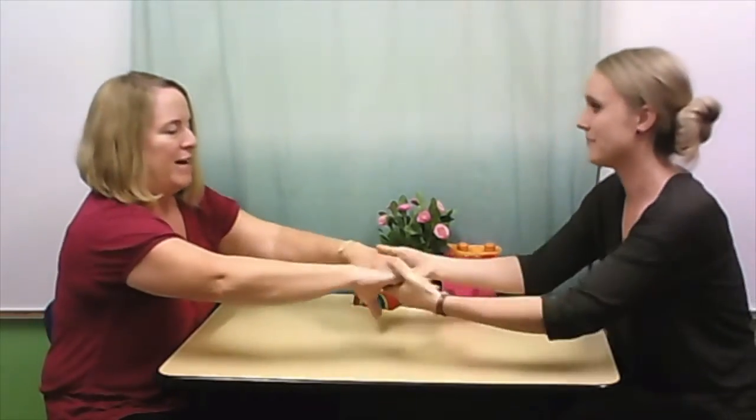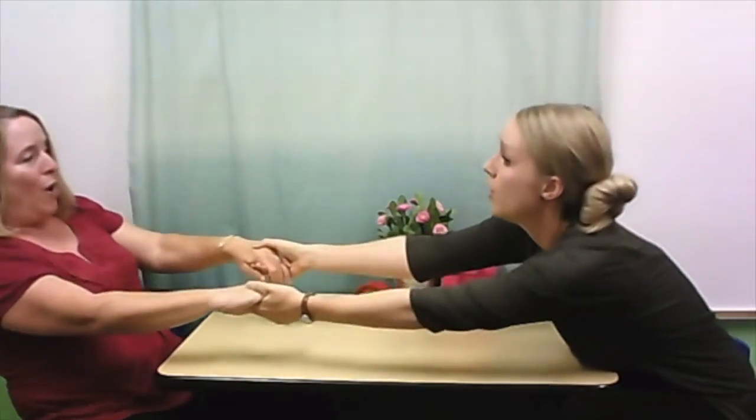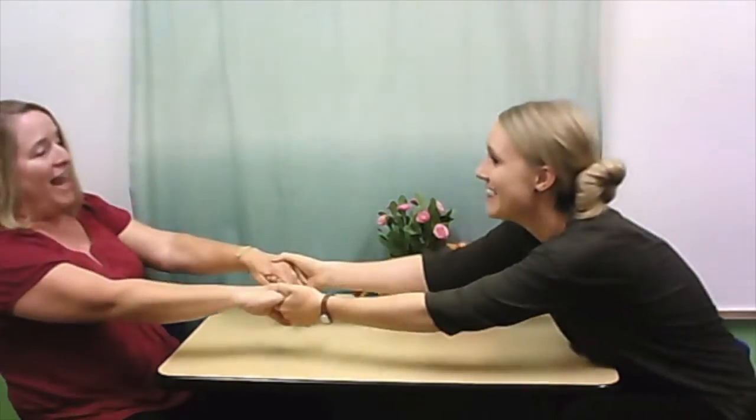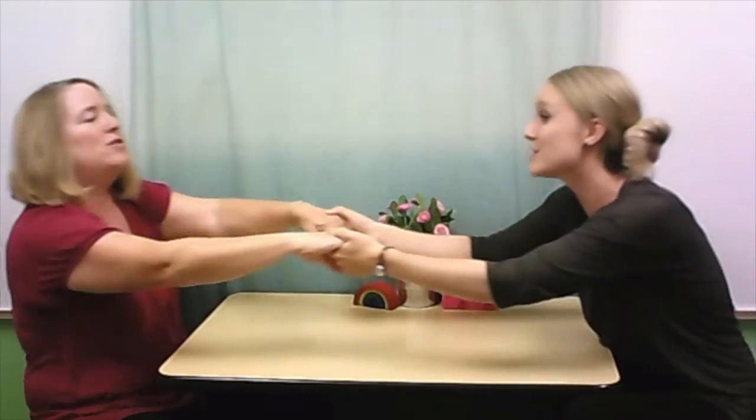I think you might have understood what we're saying, but let's try that slow tempo. Okay, here we go: Row... row... row... your boat... gently down... the stream. Much slower!